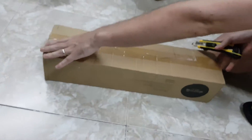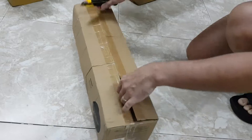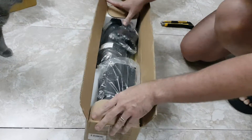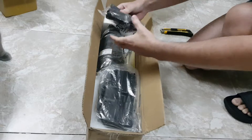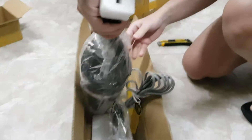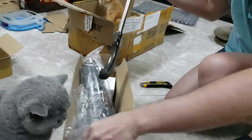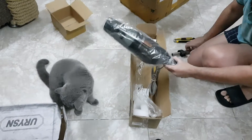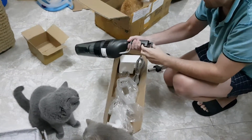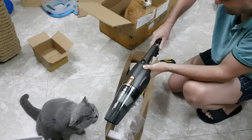Let's see if it's still working. Look, you can use it like this too, if you want. You can put this one in.